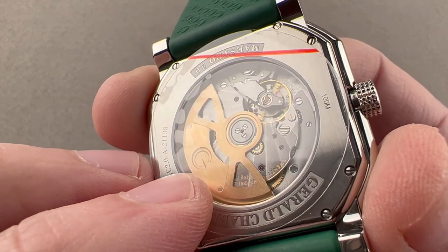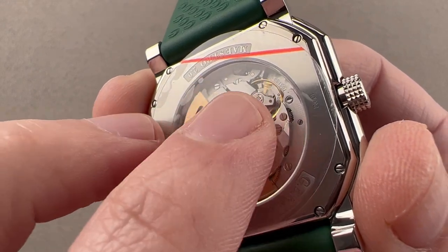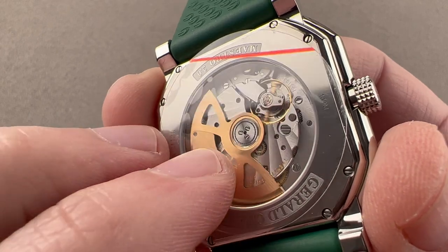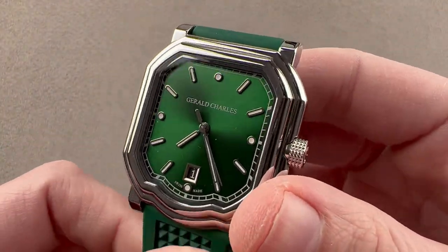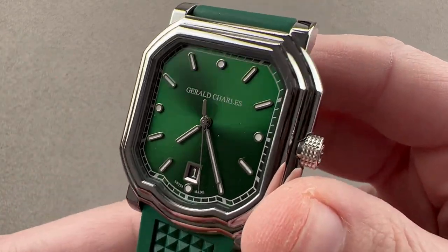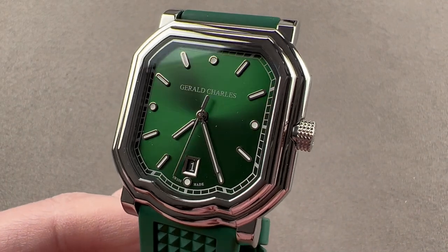The watch has a beat rate of 28,800 vibrations per hour, or eight beats per second. The balance is adjusted in five positions and it's free-sprung, which allows it to be adjusted more precisely and also makes the watch more durable and shock tolerant. A rare watch from a fun brand, and a design from the pen of an acknowledged master. Reach out to tmaso@thewatchbox.com for purchase and pricing details.